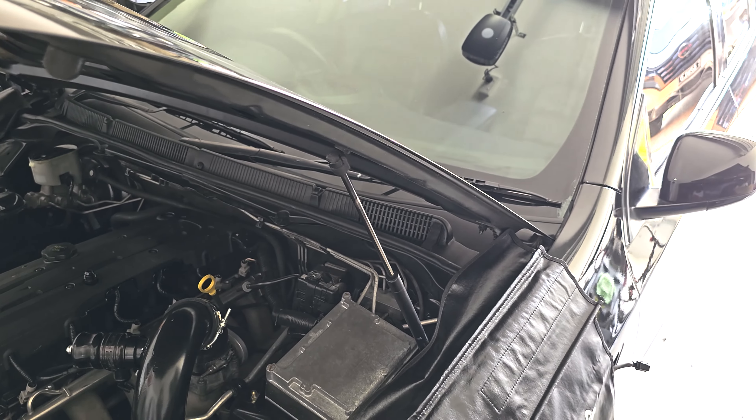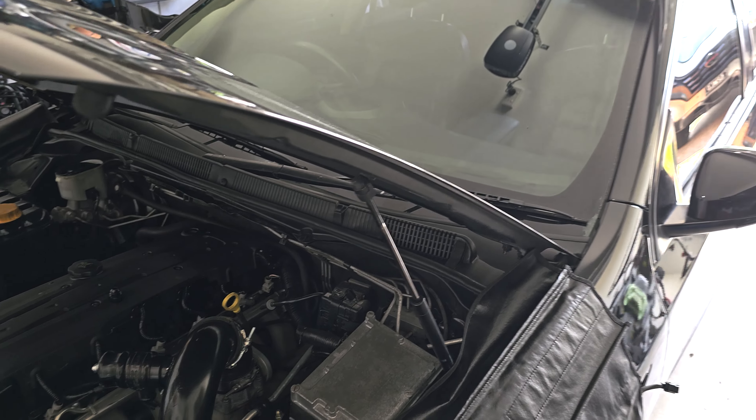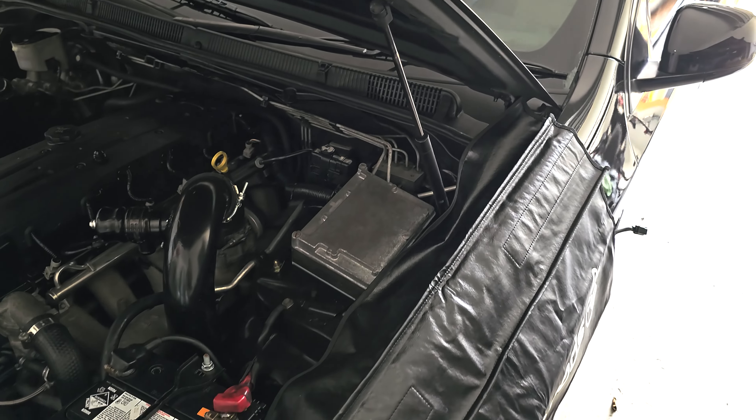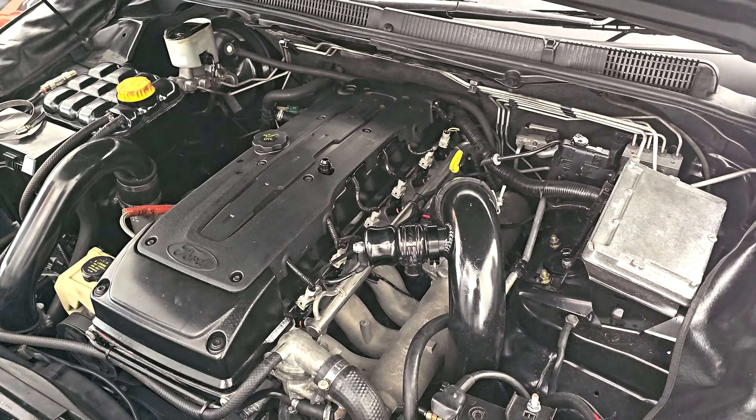I'd like to get those rear drawers sorted — I've got the majority of the stuff to do it now, so I think we should be pretty sweet to make a start on that. That'll be good. As always guys, stay safe out on the tracks and I will catch you at the next video.